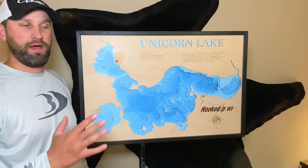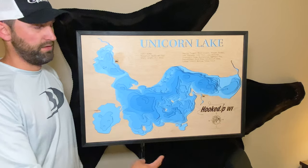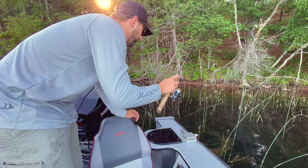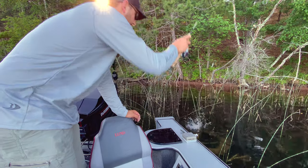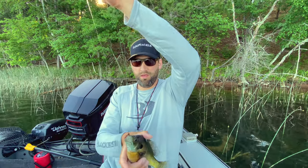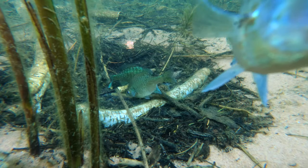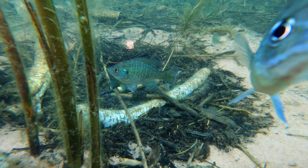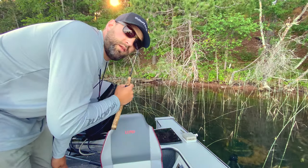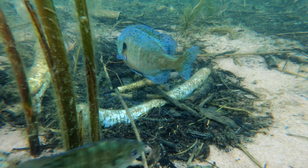Bluegills will spawn anywhere from about 65 up to 75 degrees, and there tends to be different waves of them that come through. You may have bluegills spawning in different parts of a large lake for up to a month. Sometimes you'll find a bunch of fish that are really not spooky at all — I can just drop it literally right down into his bed and haul them out. This is why these fish are so vulnerable; they're so easy to catch when they're spawning. Circle hooks allow you to catch them and release them safely. That was maybe 30 seconds for that fish to get back — so it's pretty safe to catch and release these things with circle hooks. They're not going to lose the nest. It's a perfect application for a circle hook: catch and release bluegills on beds.